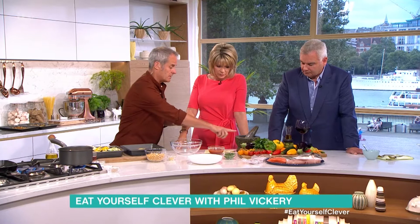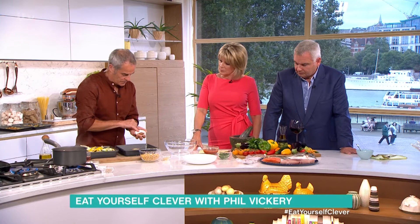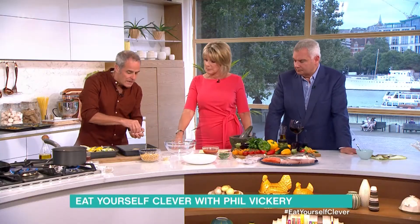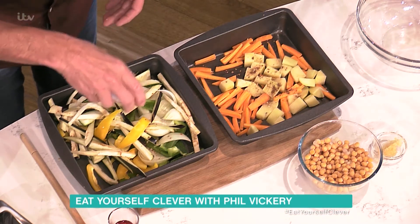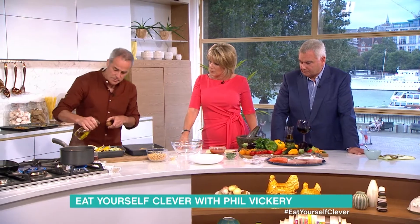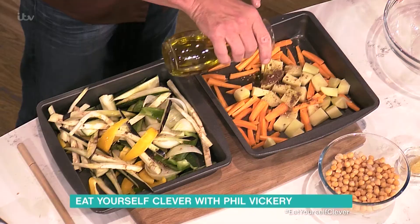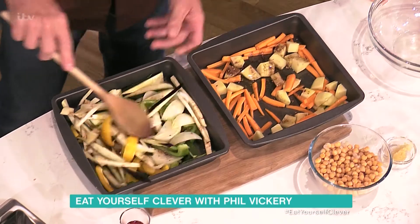Now, if you buy whole coriander seeds dried, use a pestle and mortar, break them up, and they end up like this one here. It has a lovely orange smell to it — it's like Christmas. It just brings out the flavour of the vegetables. So, mix in the coriander and the allspice. Then I add a little touch of olive oil. Things like aubergines will take a little bit more roasting because they soak up a little more oil than a potato would. Then into the oven and roast them — probably about 20 minutes.